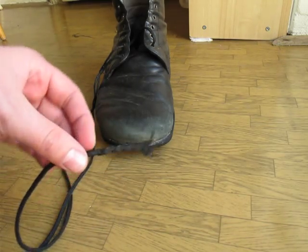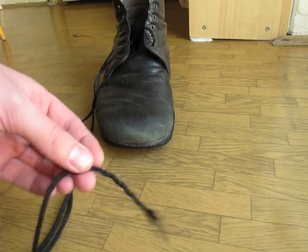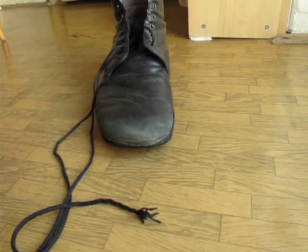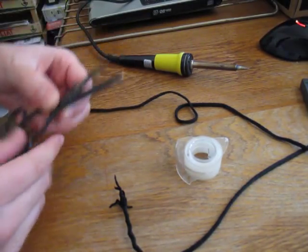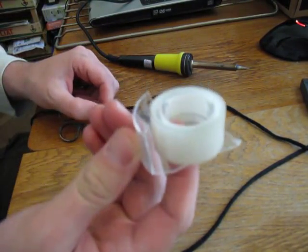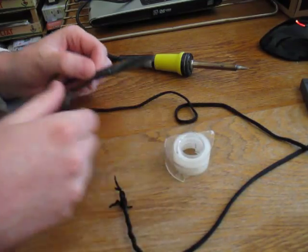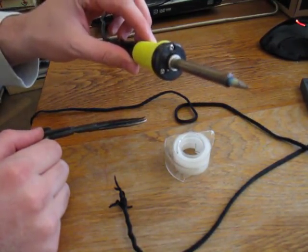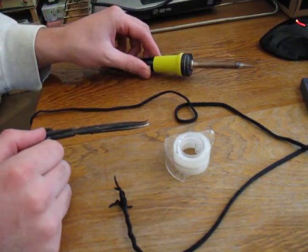I'll try to do something else — I'll probably need to cut it. I've moved to my workspace and have some tools: scissors, and I'm also heating a rod to melt the end down a bit.